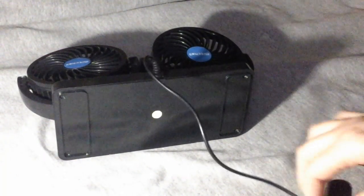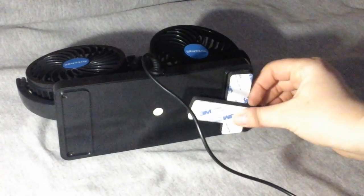It has a really long cord so this thing can reach all the way to the front seat, but I actually have cigarette lighter plugs in my back seat so it works out great for me. It has these little 3M double-sided tape pieces that fit right in the bottom so you can stick it to any surface you want.